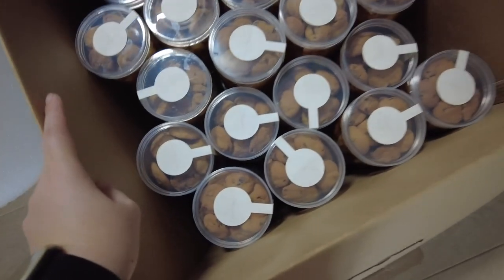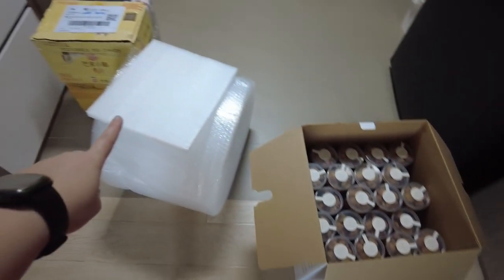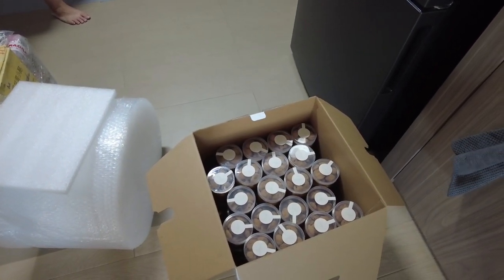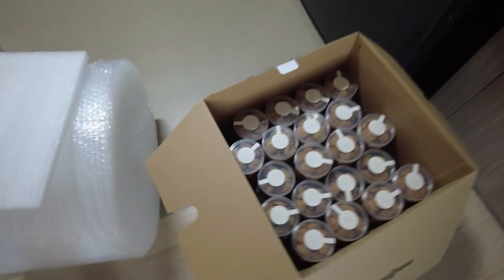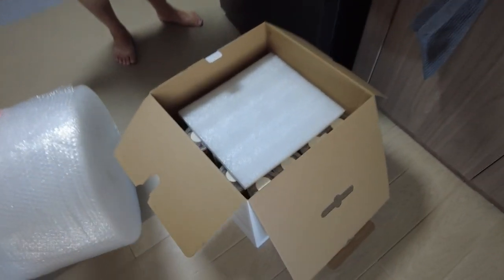60 cups of cookies going over to my mother-in-law's place. Gonna put some protection for the top in case the grab bounces and all of them bounce together with it. Air box — this box is pretty big. You can imagine the weight.